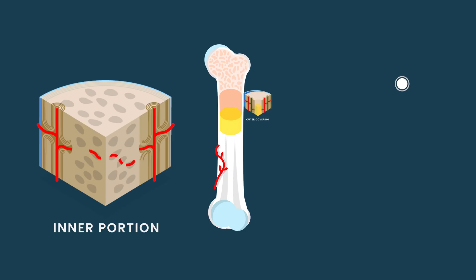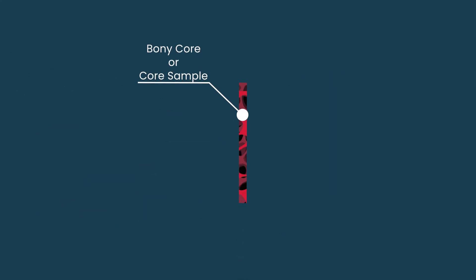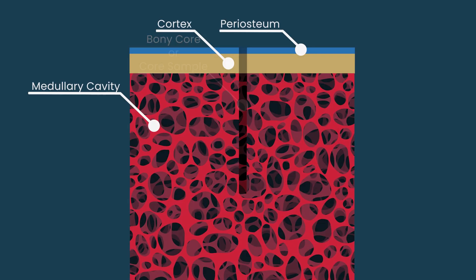There are two major layers of bone. There's the outer thick covering called the cortex, made up of the cortex and the periosteum — that strong outer covering. Then the medullary cavity is that lacy reticular bony structure where the bone marrow actually lives and our blood cells are made. You get that whole cross section with the bony core — from the surface into the middle — so the pathologist can look at the health of the bone itself.